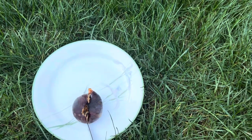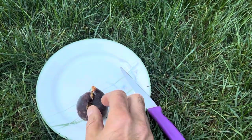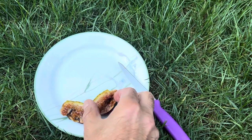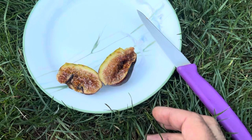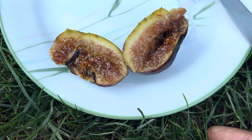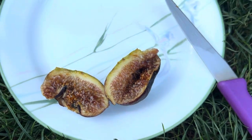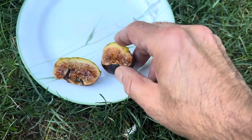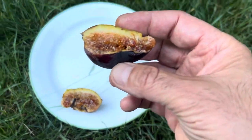And as always, I always make a mess of these, which is just fine. Look how it looks inside. Look at this thing. It's a little beauty. And you can see all the syrup. It's just a gorgeous-looking fig, and I am just dying to try this. My mouth is just watering.